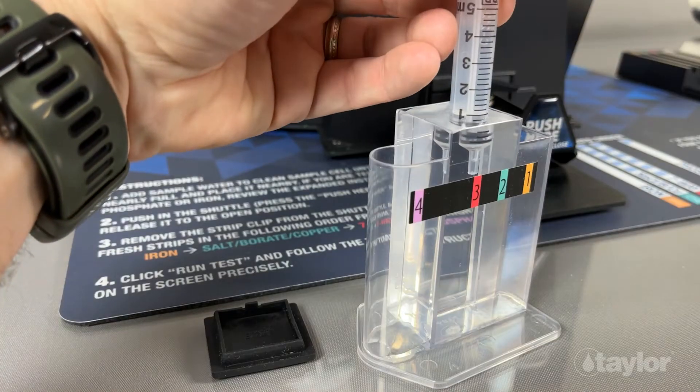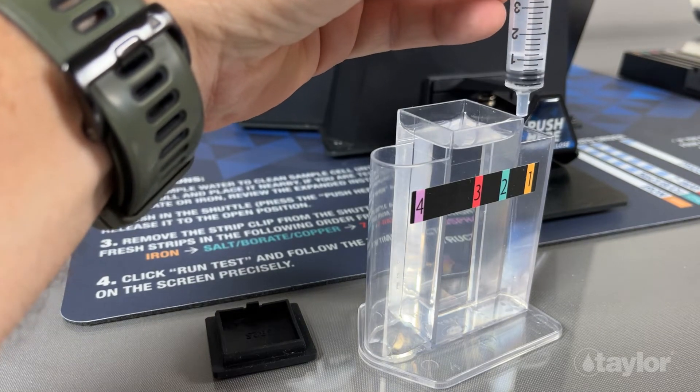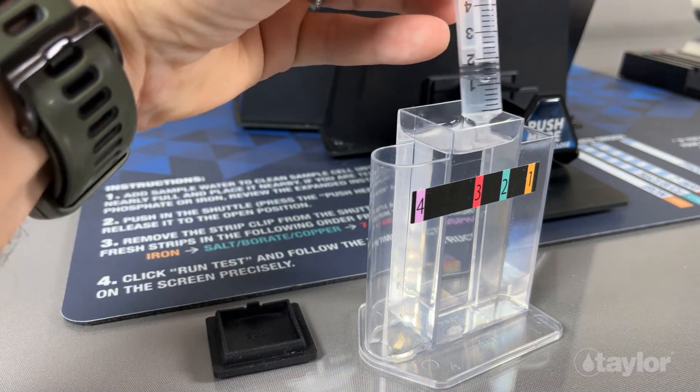Use the syringe to collect 5 ml of sample water from the main chamber and add to the iron chamber. Repeat this process for the phosphate chamber.